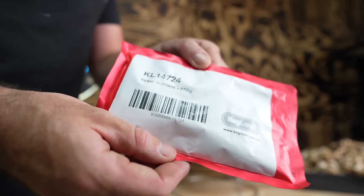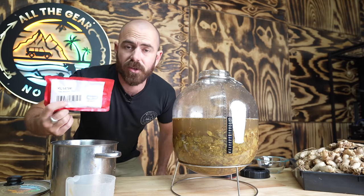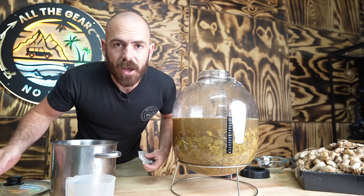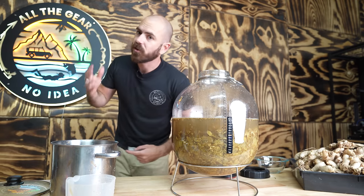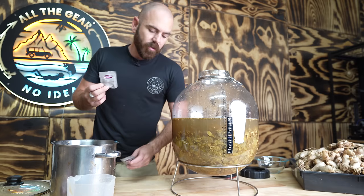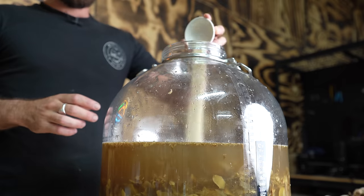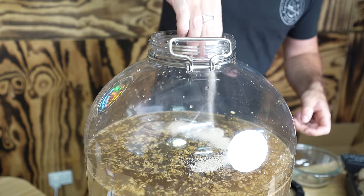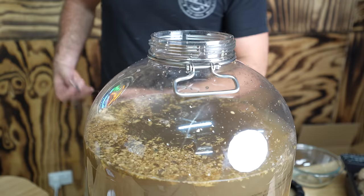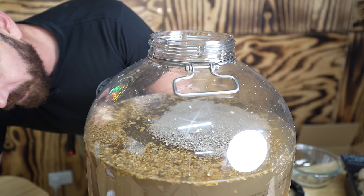Before I add the last of the water, I'm going to pitch the yeast. I have a yeast nutrient — I'm only using about 10 grams of this dried yeast hull product, which gives the living yeast a nutrient source to grow and metabolize our sugars into alcohol and complex flavour compounds. I'm pitching two packets of EC118 wine yeast, then filling up with the remaining water. You can literally just pitch one packet on top — that's absolutely fine too.